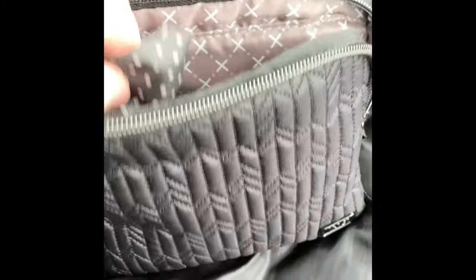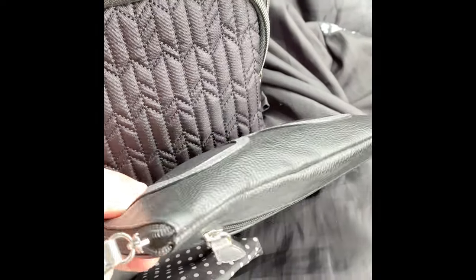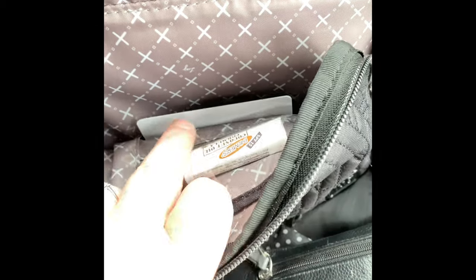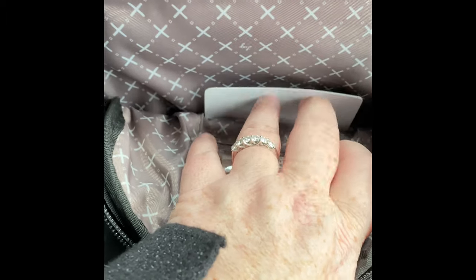In the front pocket here I put a shopping bag, and then I have my sunglasses in a big pouch. I have some lip balm and chapstick, and then I have some ID cards down there.